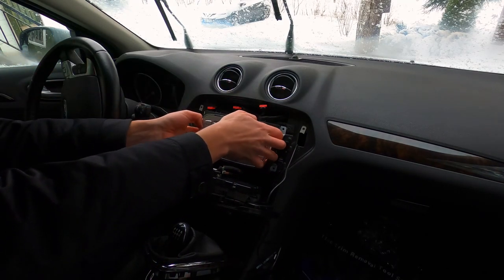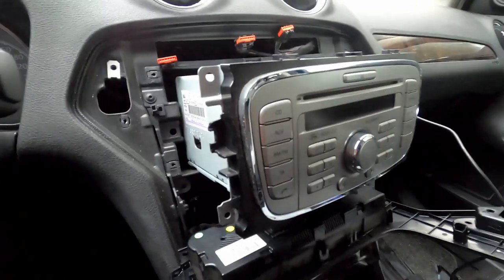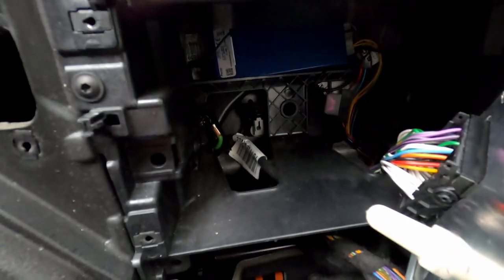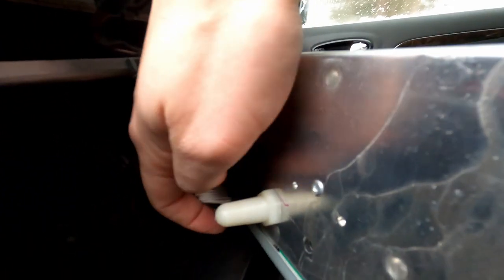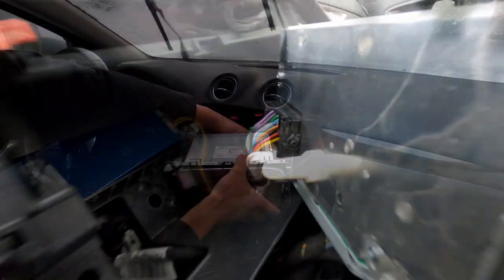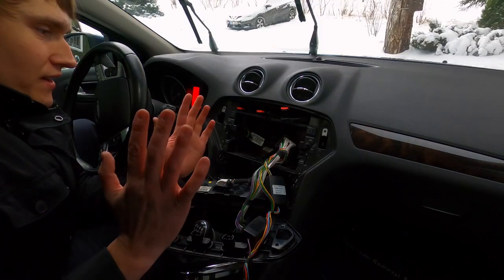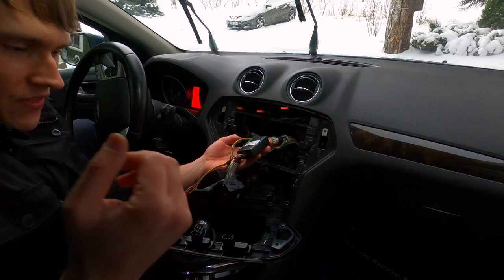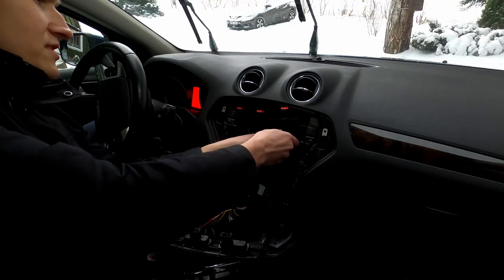Now this thing should come right out. The radio doesn't come as far out as I hoped, but there's that cable for the radio — that green thing in the back. Unplug that, then this one, which can be a little tricky: there's a lever below it — pull that up and the cable should come right out. I got a bit confused because it didn't seem original; it was for a Parrot Bluetooth thing. Here is the original cable, so let's disconnect this and start connecting the new system.